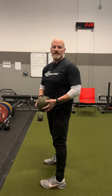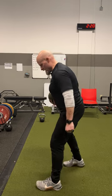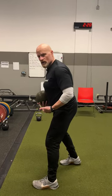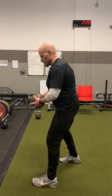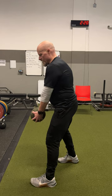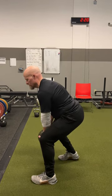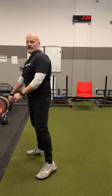Now the split stance caveman throw. We'll start in an athletic position. We're going to stagger our stance, hopefully a heel-toe position as far as my lead foot and my back foot. Hold the ball at arm's length. I'm going to squat down, drive hard off of that lead leg, and throw the ball up in the air.